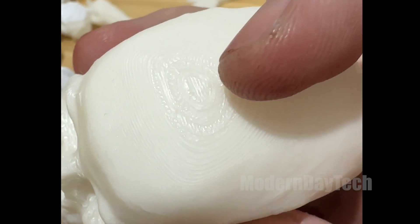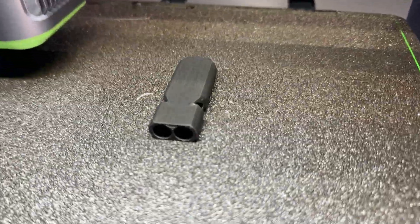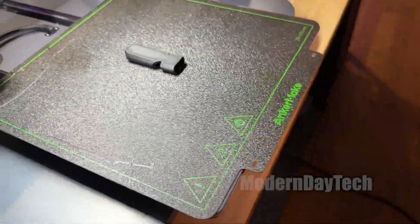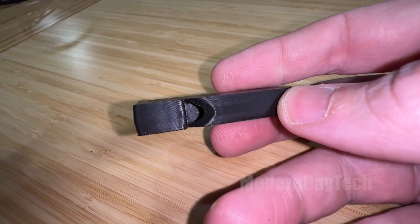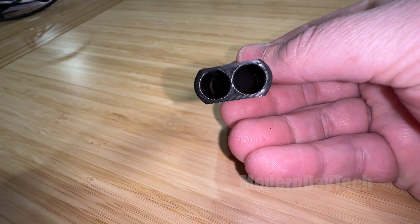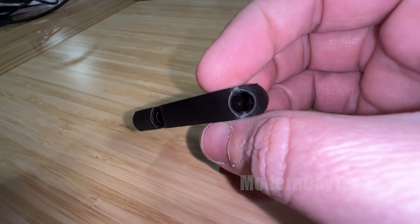Now I love printing in black. You can see here I've just printed this whistle — it looks amazing. Even when we get closer you really cannot see the layers; it looks more like one piece. Obviously you can tell it's 3D printed, the bottom you can definitely tell, but it's still the best that I've seen of any filament thus far. It looks great.